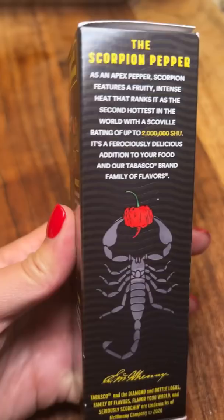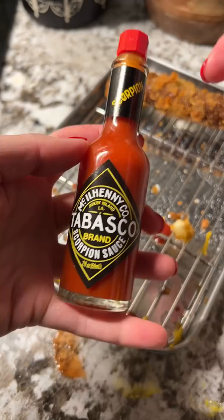Scorpion Pepper Tabasco — how spicy is this sauce? Thank you to Nicholas for sending this to me to try. I'm trying it on the failed Wagyu hot dog from a couple of days ago. It actually ended up developing a nice crust.